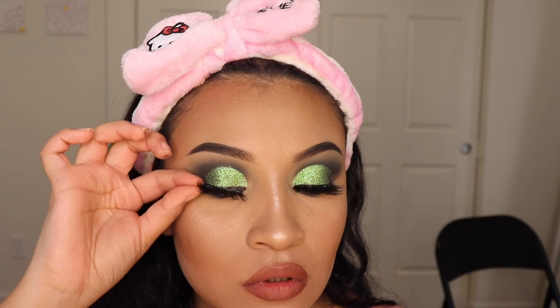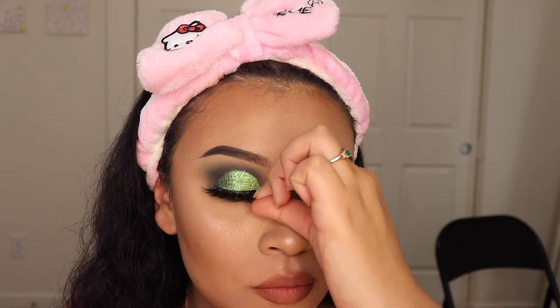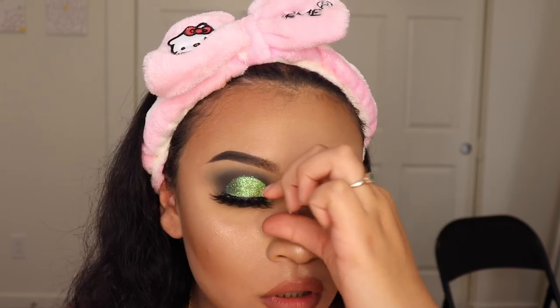And for my eyelashes, I'm going to be using these in the style Nunu, and these are from Lash Walk underscore lashes on Instagram. I freaking love these — the quality is so good, and it looks so perfect for this makeup look.